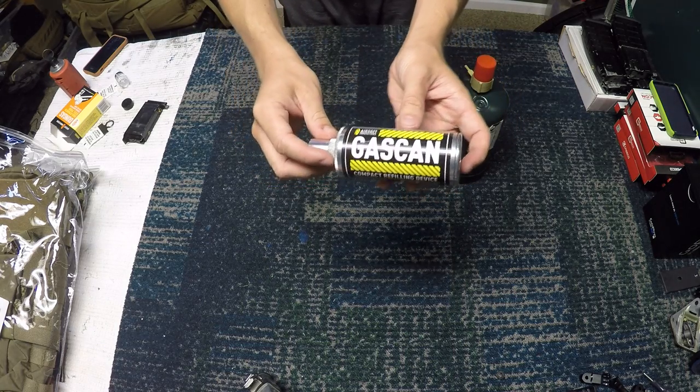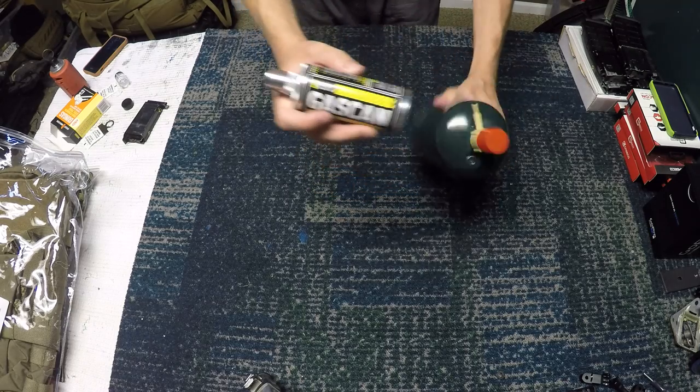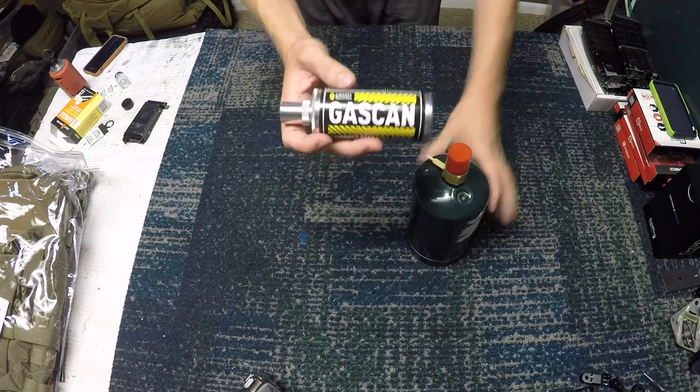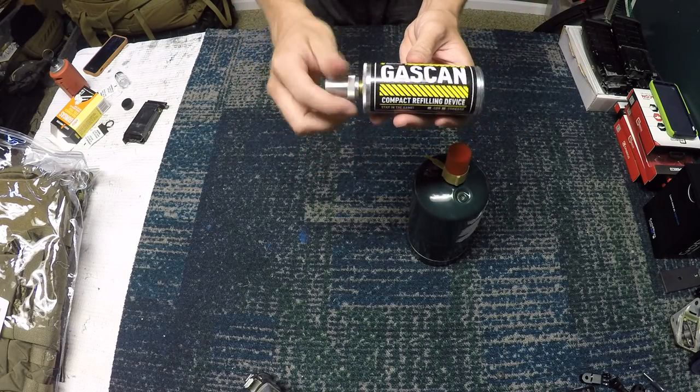What's up guys, it's Alec Mag 111 and today I am going to be doing a review on the Airsoft Innovations gas can. I just did a review on their propane adapter as well, so I figure let's just get some of the Airsoft Innovations stuff out of the way — they're a great company.